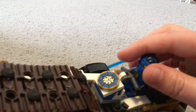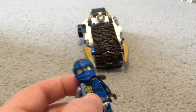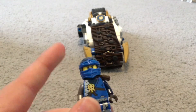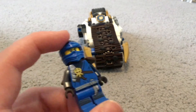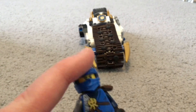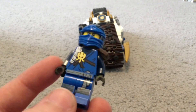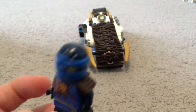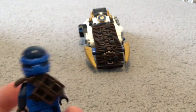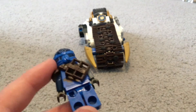Let's get started with the Jay minifigure. Here's the minifigure — this is a very cool Jay minifigure. It's based off his suit from the LEGO Ninjago Day of the Departed special. It's like a new version of his very first outfit.